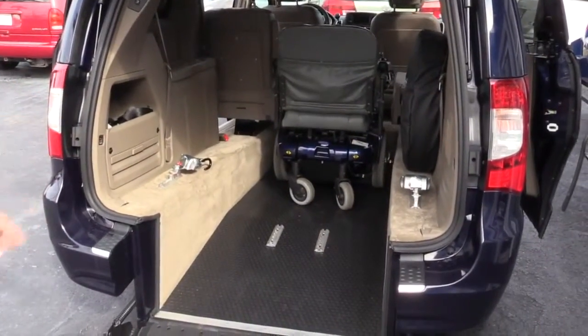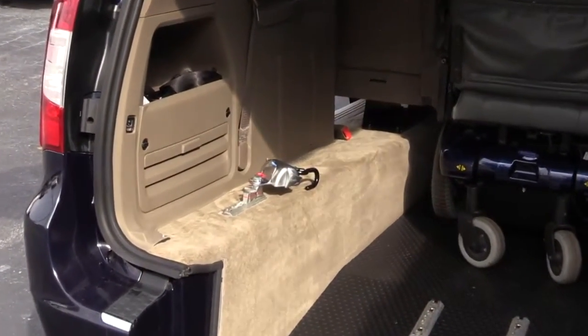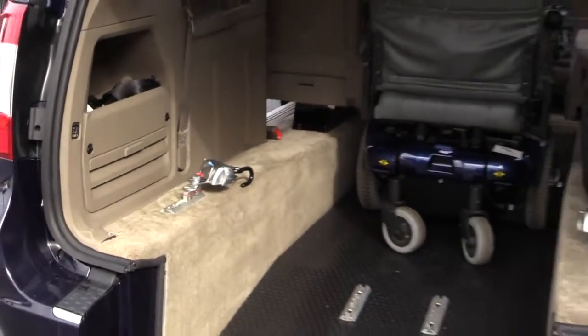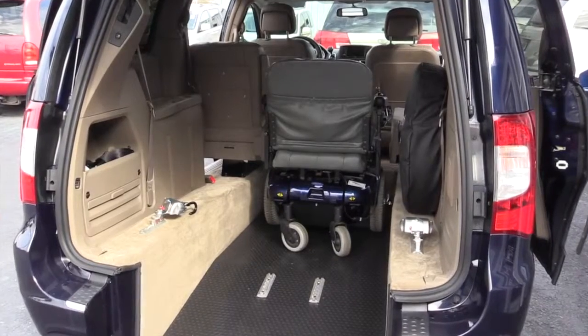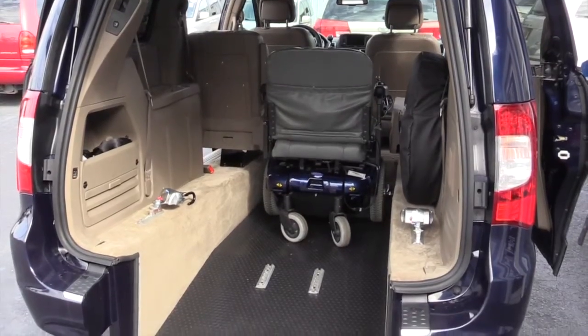The automatic retracting tie-downs have a storage space up and out of the wheelchair containment area so they don't get in the way when you're moving the wheelchair in and out of the van. Once your wheelchair is in the vehicle, you can relocate the retracting tie-downs to the appropriate place to lock the wheelchair down, like this.